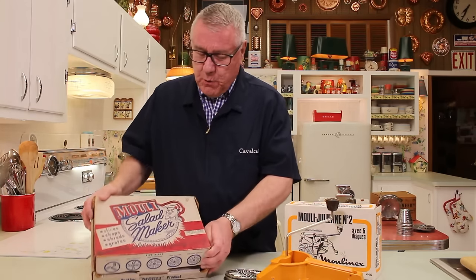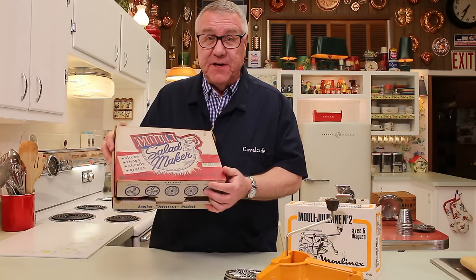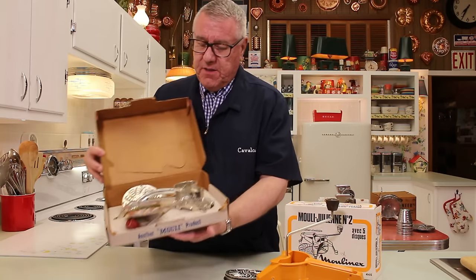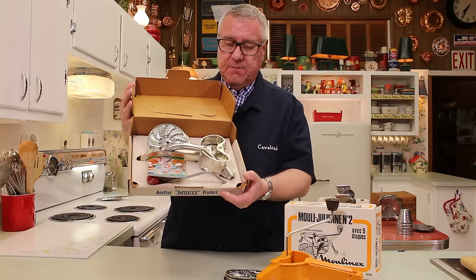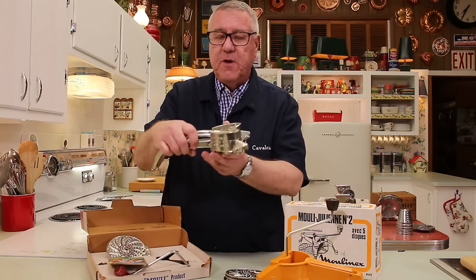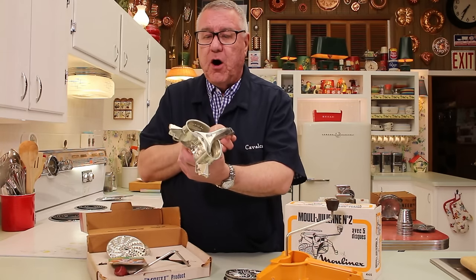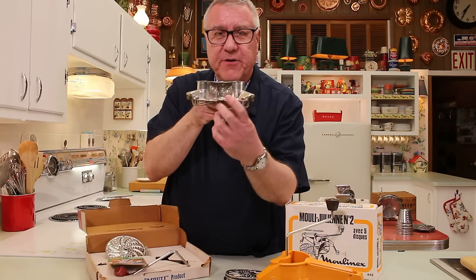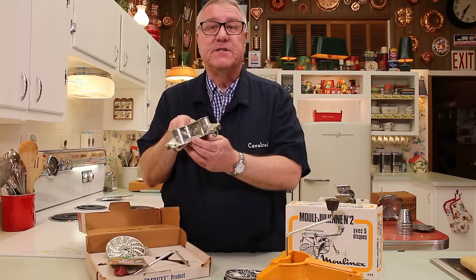The Mouli — this is one of the older models from the 1950s. I don't know, this could have been purchased at a department store, but it very well could have been purchased at a fair, a big show, an expo of some sort. These salesmen were all over the place selling these gadgets. What you have here is the machine. I love how this is just all in its box. This is an all-metal version. Here it says Mouli Salad Maker — it's embossed on the front — and then it says Made in France.